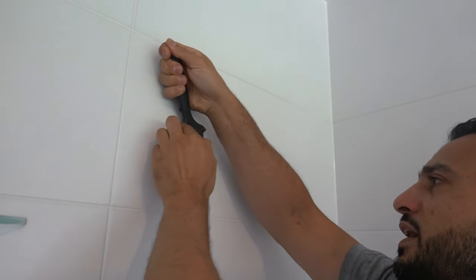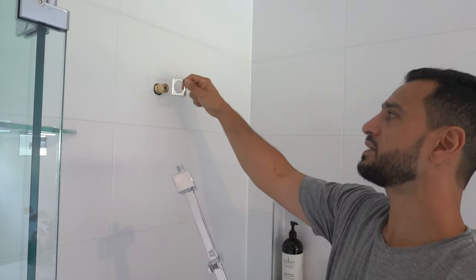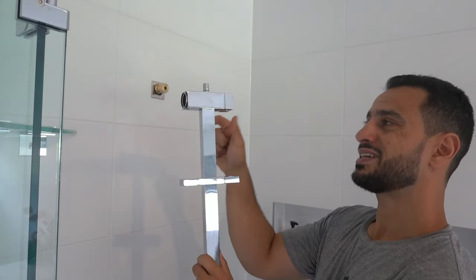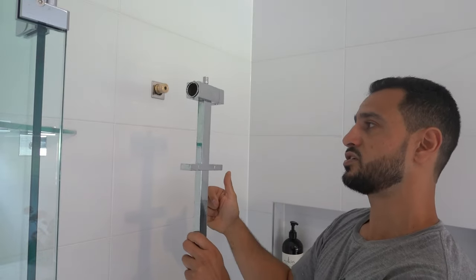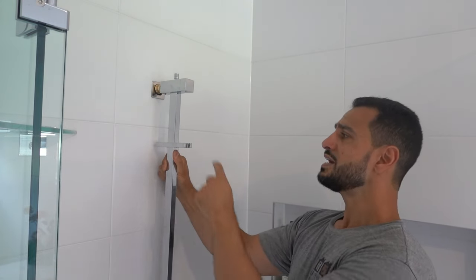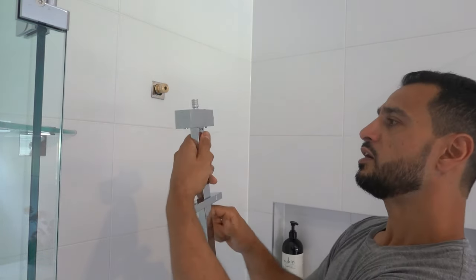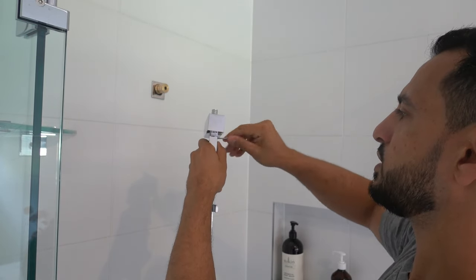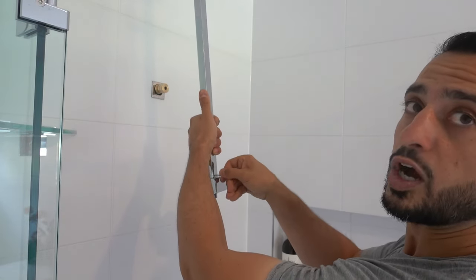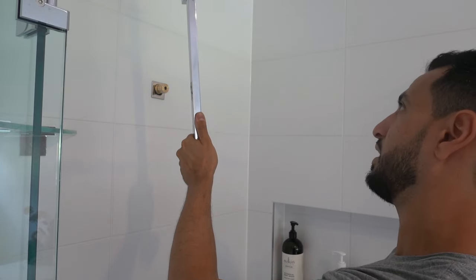Stop when that is flush with the tiles. Now that we've got our fitting installed, take the cover plate and drop it straight over the top. We're going to loosen off these two back screws — that allows you to rotate the fitting 360 degrees to get the right configuration. We need to rotate the rail so that the hose hangs on the correct side, so take the allen key and back off these two screws just a little bit on both top and bottom, and that will allow you to rotate everything.